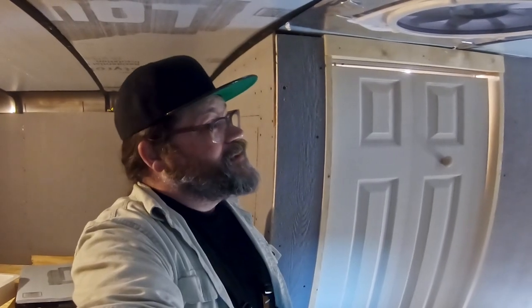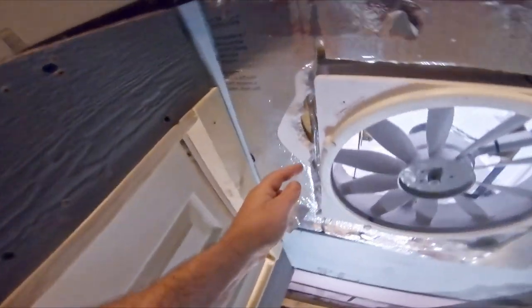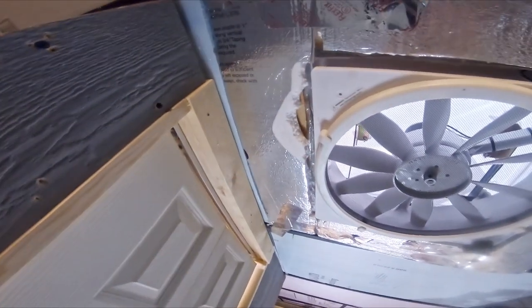Good morning. Yesterday, after I got the fan in, I really didn't get too much more done — it was just brutally hot and humid. The good news is today it's supposed to be even hotter, so I'm getting another early start. The one thing I did get done yesterday after I stopped filming was getting insulation in around the fan. I also caulked up on the inside, and I'm going to start trying to get this ceiling up this morning.